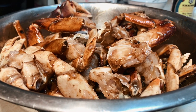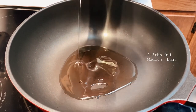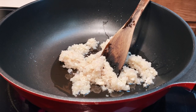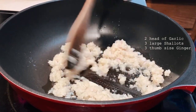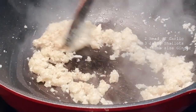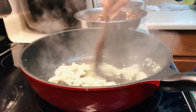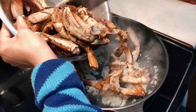On medium heat, add about two to three tablespoons of oil — you'll most likely want to use a large wok for this. Then add finely chopped garlic, ginger, and onion mix: we used two heads of garlic, three large shallots, and about three thumb-size pieces of ginger. These were all chopped together with a chopper or food processor for convenience. Sauté these until soft, fragrant, and starting to stick together.